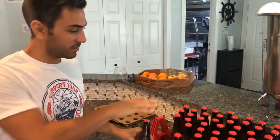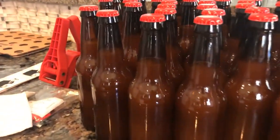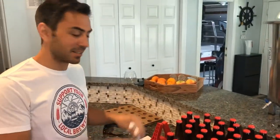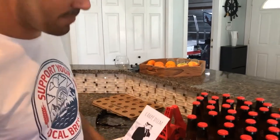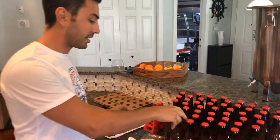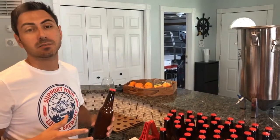Bottling day complete! We got about 45 bottles out of that batch — it was a little less than five gallons. Never seems like there's enough when you're done, which makes you want to brew some more. We've got our labels ready. Remember, there's a secondary fermentation taking place in each bottle, so wait at least two weeks before you open one, make sure it's carbonated, and enjoy.